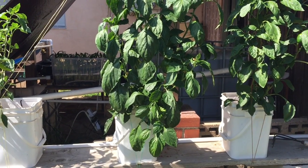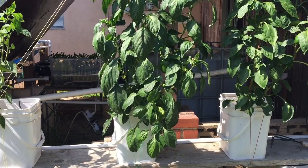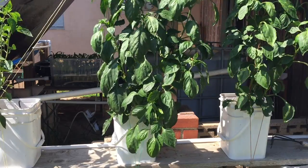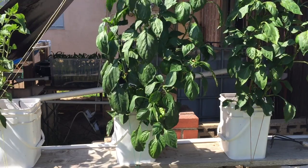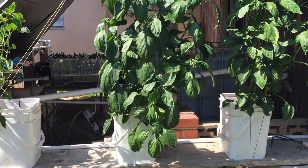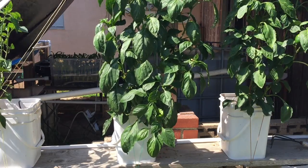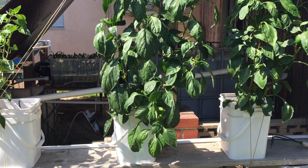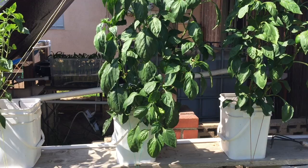That is the second bucket in the row — super healthy, looking really great, has huge peppers on it. I'm going to cut them off so you guys can see a little later. I'm not going to harvest all of them because I want these to get bigger. The leaves are looking really great too. I just want to show you the rest of the buckets in this row.